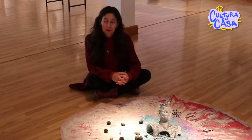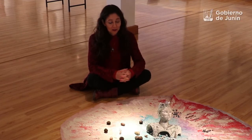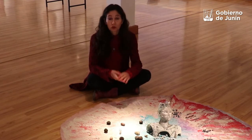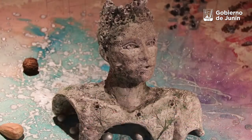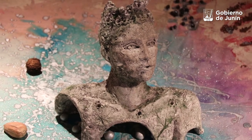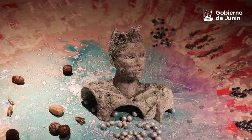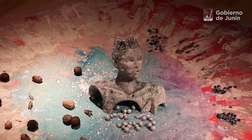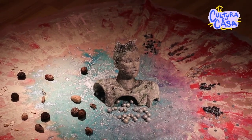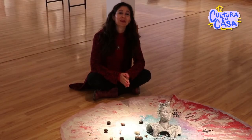La verdad que no me acuerdo muy bien dónde empezó todo esto, pero venía trabajando con una serie de esculturas como esta, pero con un molde. Esta obra está en el medio de lo anterior y de lo que estoy haciendo ahora. Estaba trabajando con un molde y hacía esculturas todas iguales. De repente tomé arcilla y dije: basta de molde, me cansé de ese molde, voy a hacer algo distinto.